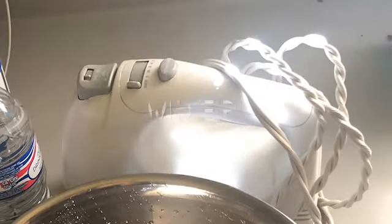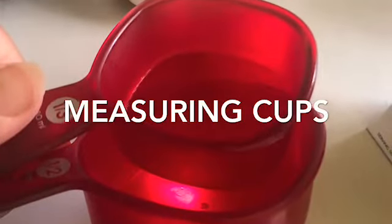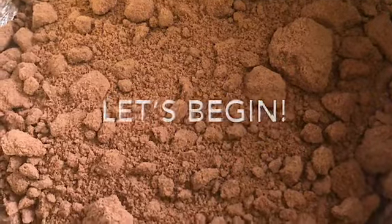And measuring cups. You'll start right now by preheating your waffle maker. When you pour in the cake mix, make sure to work it so it gets rid of all those clumps before you add your ingredients.